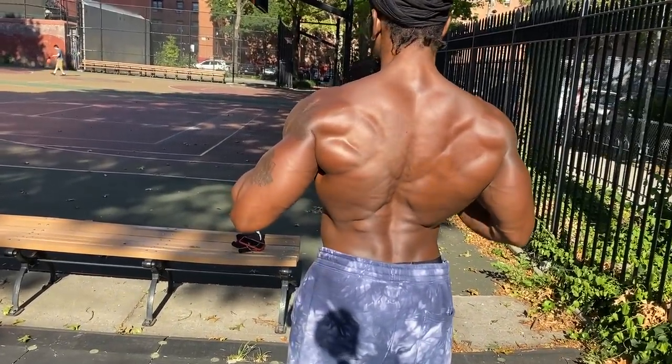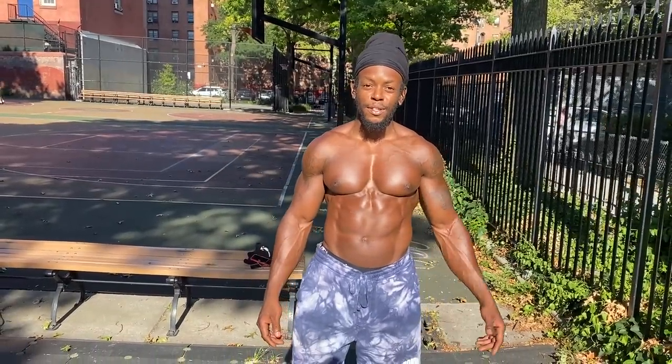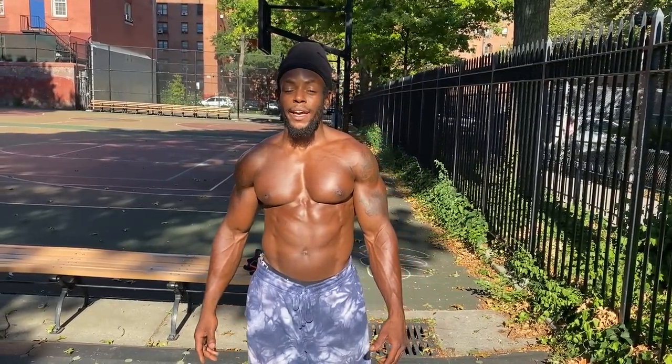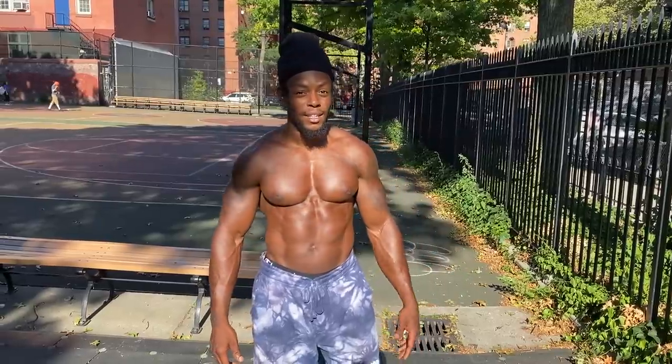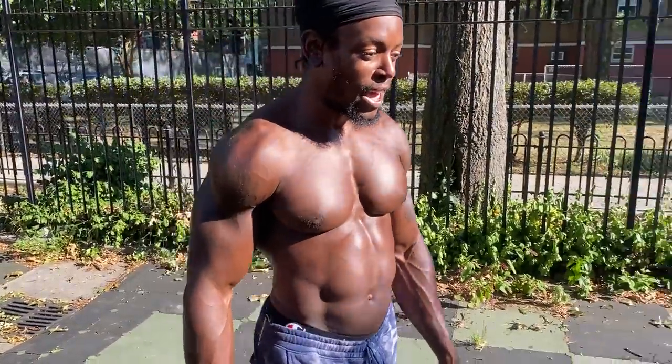Alright, Master Shredder, talk to the people — let them know what's getting ready to go down. You already know, that's good money. Master Shredder, train different, game different. Today we're gonna do the top three bodyweight exercises for your back using the dip bar, plus a bonus one. I'm basically going to show y'all how I built my back, and there's real science behind it — it ain't just simple stuff.